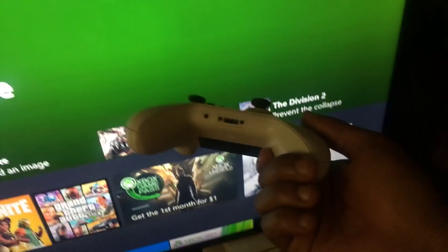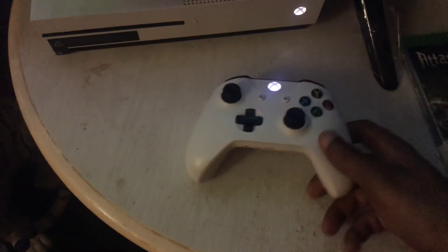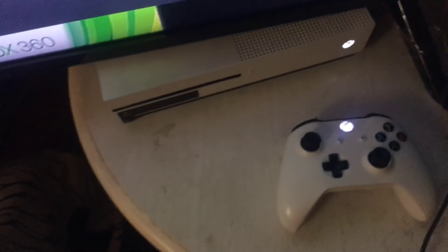The first thing you want to do guys is make sure that you put your headsets inside of your controller - you want to do it the correct way. As you can see, I have my headsets here and I have the mic and everything. Make sure that your mic is hooked up properly.